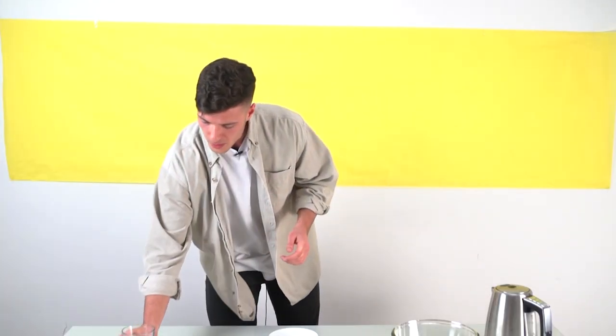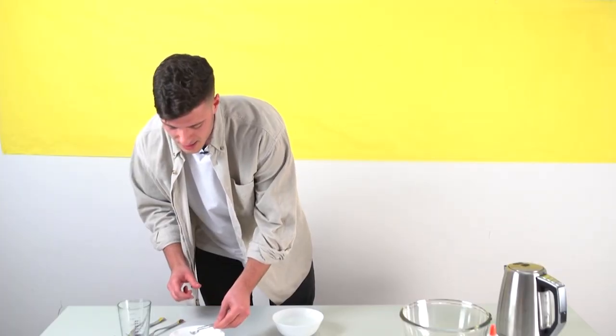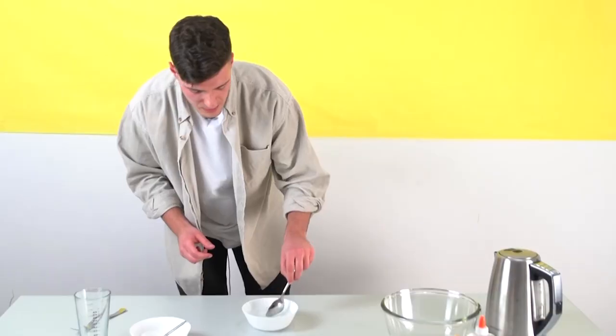Put one cup of water in a bowl and add half a teaspoon of borax. Give it a mix. Hold on, hold on — back off, man. I'm a scientist.